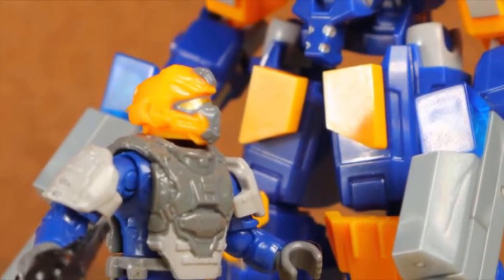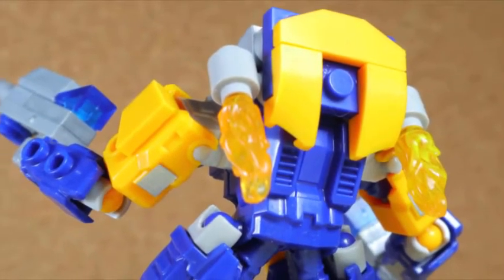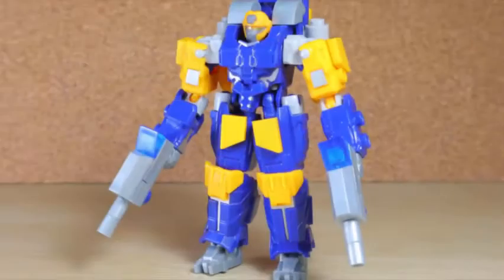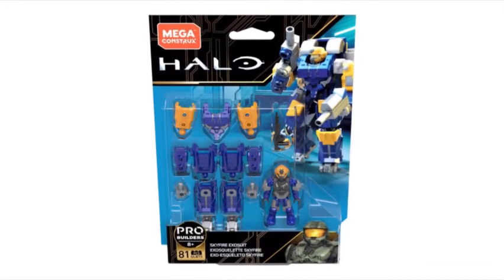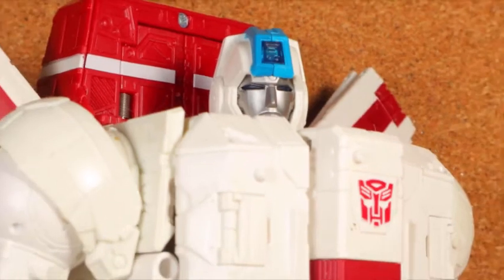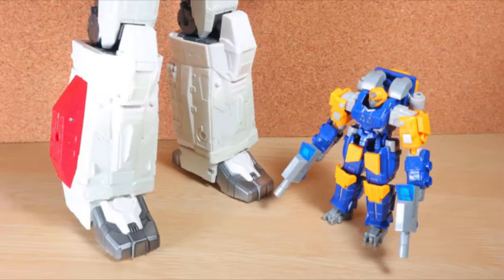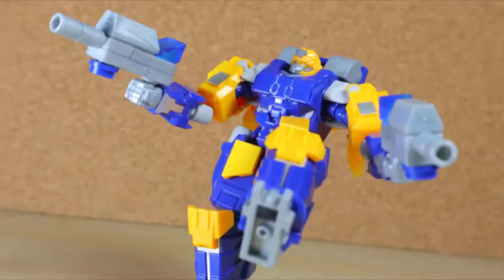While the Halo line seems to contain a large portion of canon characters and sets based on the lore of the games and media, sometimes the toys like to expand off that world but in a way that could exist in it. This is the Mega Constructs Halo Skyfire Exosuit. You guys know about Jetfire - his original name was Skyfire but due to copyright issues it was changed. Well, it seems like Halo's shoving it in their faces. Continuing to simply add more to the exosuit wave - I can get behind this, maybe as a security protocol suit.